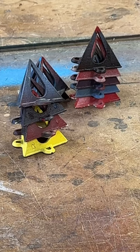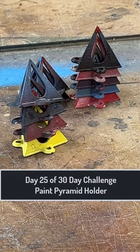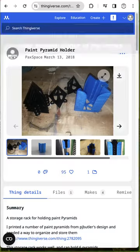They're kind of a nuisance when you want to store them, so you have to find some place to put them. Today's 3D print will be storage for these tripods.